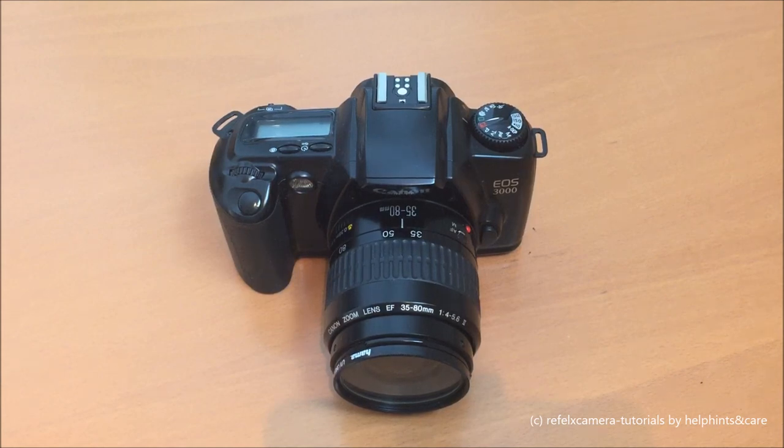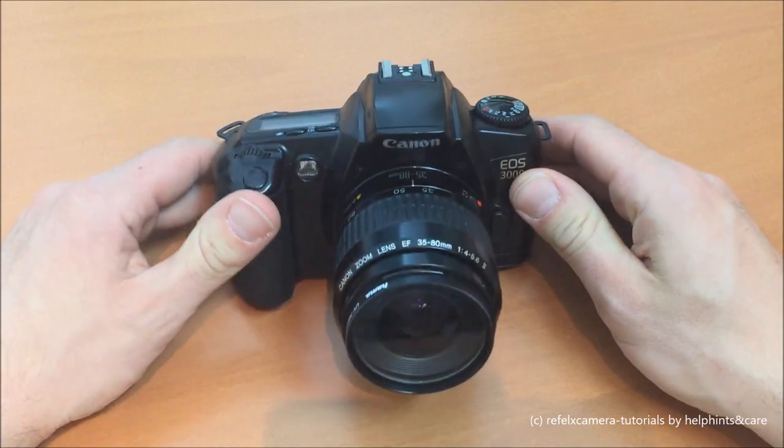Hi there, and thanks for checking out my channel of reflex camera tutorials. Today I'm going to show you the EOS 3000, a semi-professional single lens reflex camera for the amateur user, brought to us by Canon.